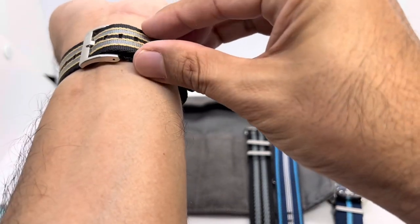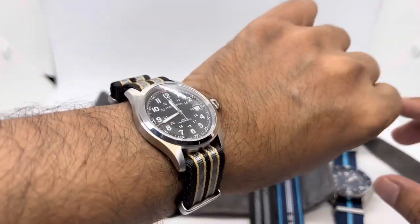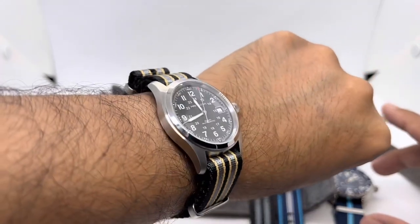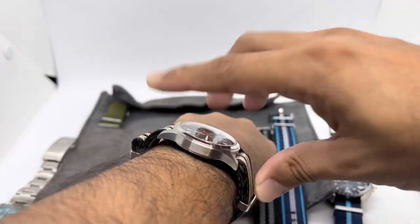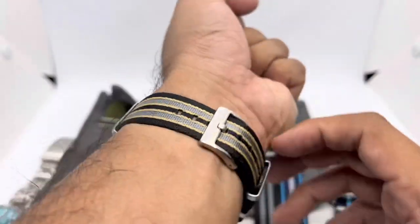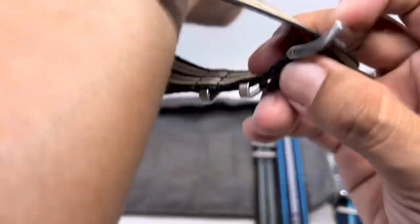People up to 8 or even 8.5 inches can use this strap. It adds a bit more thickness, but this color combination on the Hamilton Khaki is just such an awesome look.